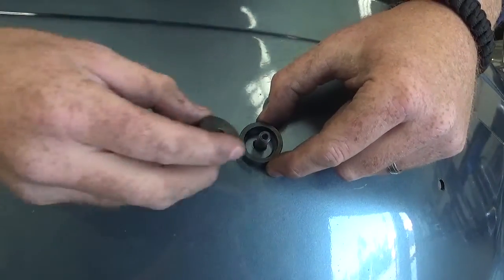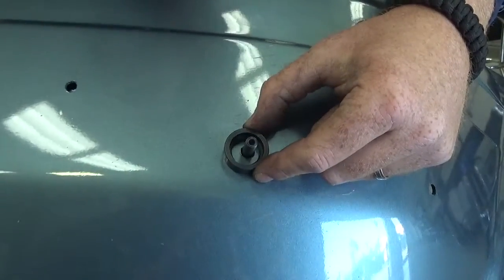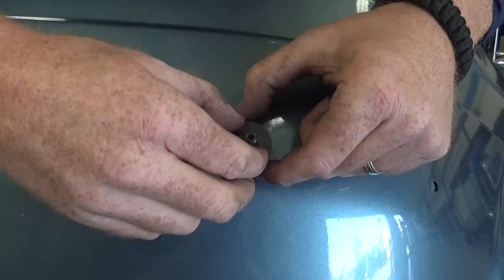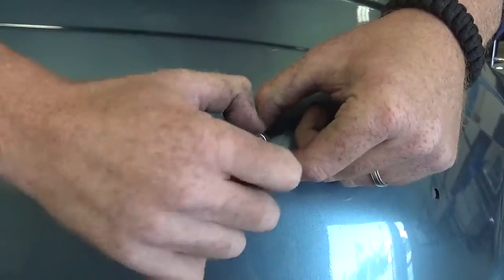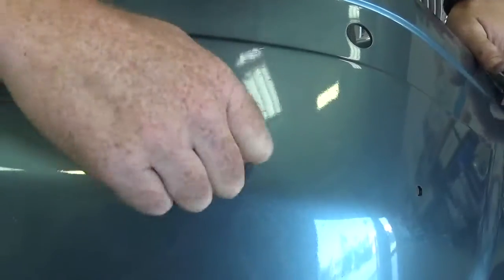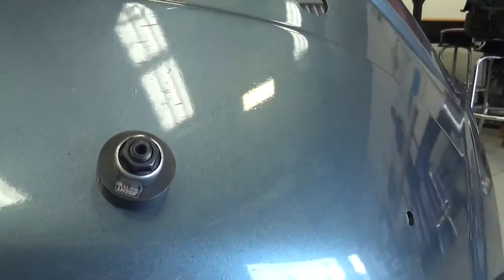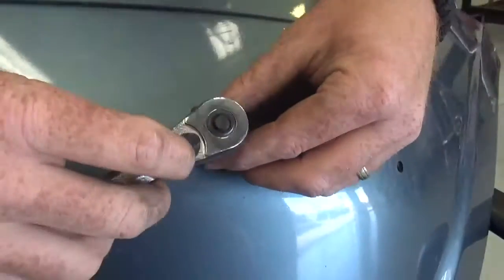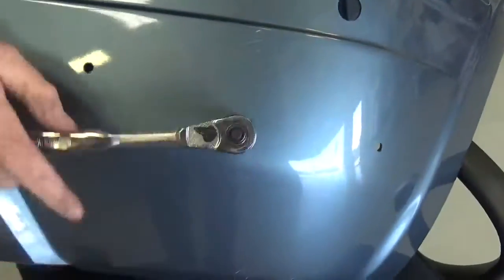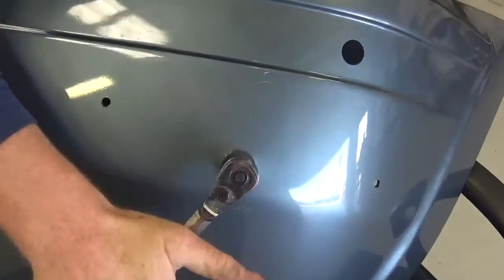Now grab one of the push plates that sits right in place — there's a couple to choose from. Find the one that fits nice and snug, then go ahead and put your nut down. Now that you have 18.2 facing the other 18.2, use your wrench and very carefully just start tightening. You're going to have that 18.2mm press.